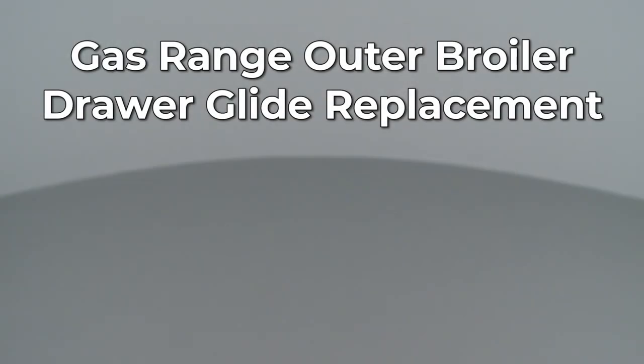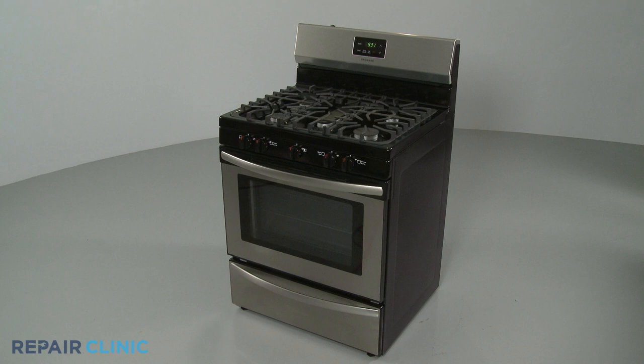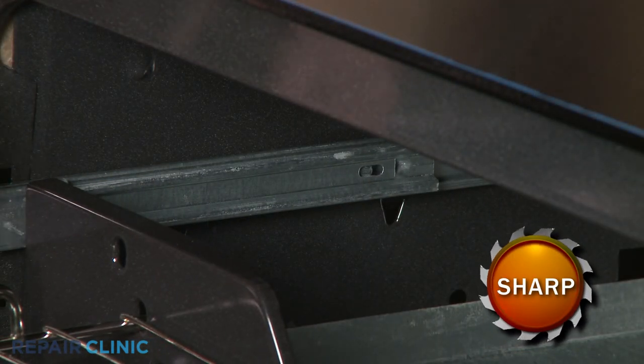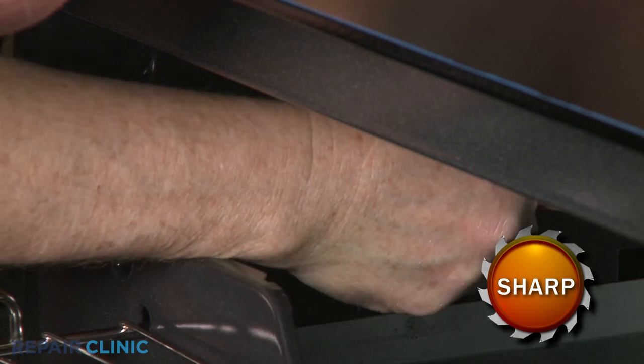Since Repair Clinic encourages you to perform this repair safely, a warning icon will appear when you should use caution. To replace an outer broiler drawer glide in your gas range, pull out the broiler drawer and use a flathead screwdriver to depress the outer glide retaining tabs to fully remove the drawer assembly.